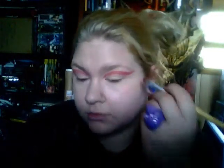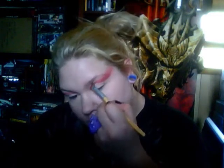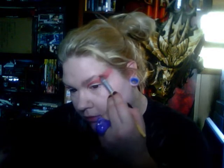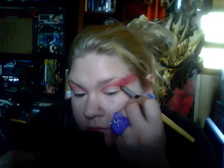Now that you have both eyes done, start to blend this wing out to the hairline. Next I'm going to take some of my LA Color palette — I think it's Wildflower. I'm going to use a color near the edge underneath here to make it pop out just a tiny bit more. It will also help make it look a tiny bit more red.